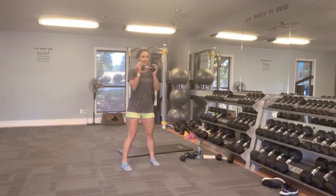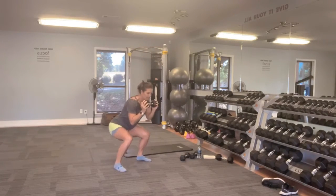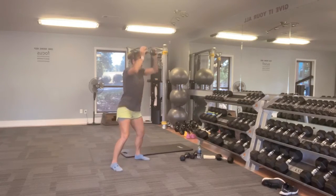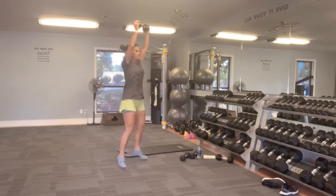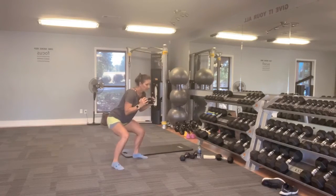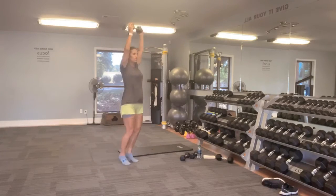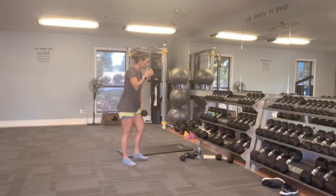Pulse squat to jacks — ready? Pulse it down for two, come up, jack it in, back down, right into it. Up and jack, down for two. Five as needed — we're almost there. One more, and up, then go ahead and bring it down.